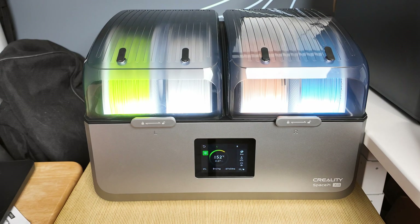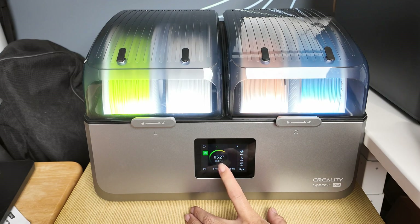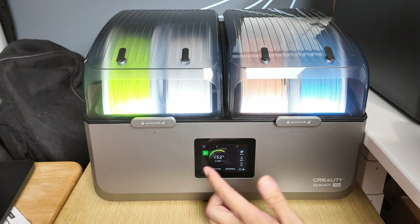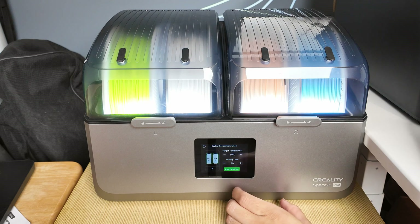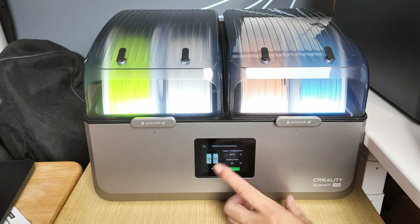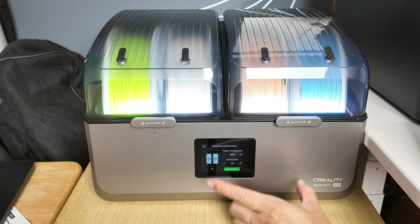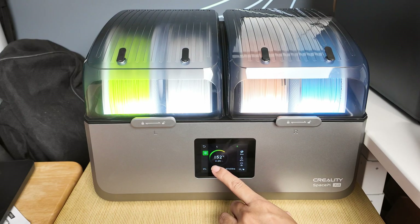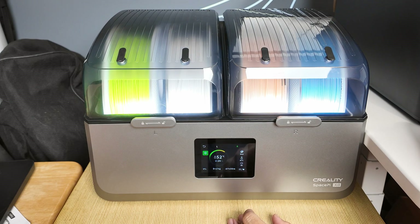The left chamber is set at 55, so it's drying, aiming for 55. Over here you can individually customize — if you want a lower temperature for this chamber, set it to 45, hit apply, and this chamber is going to lower the temperature automatically and dry at 45 degrees for eight hours. Each chamber can have entirely different settings.